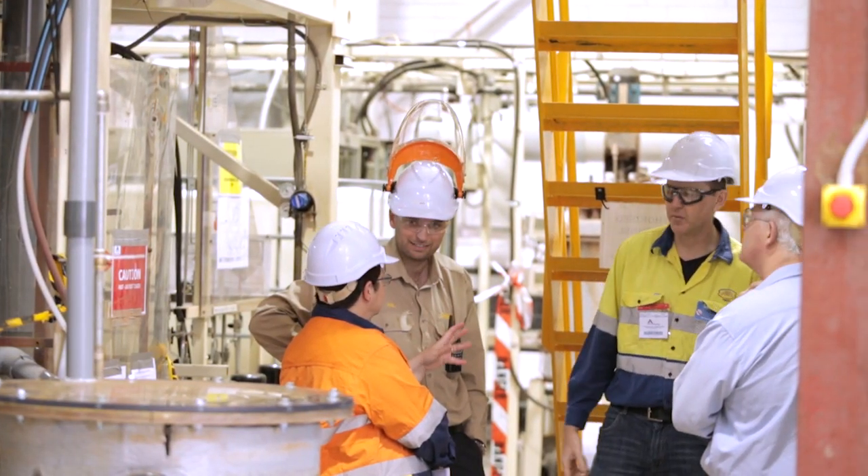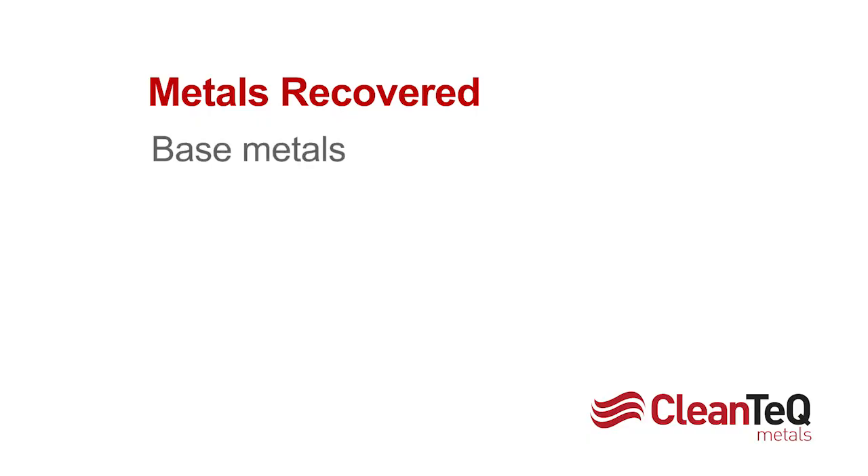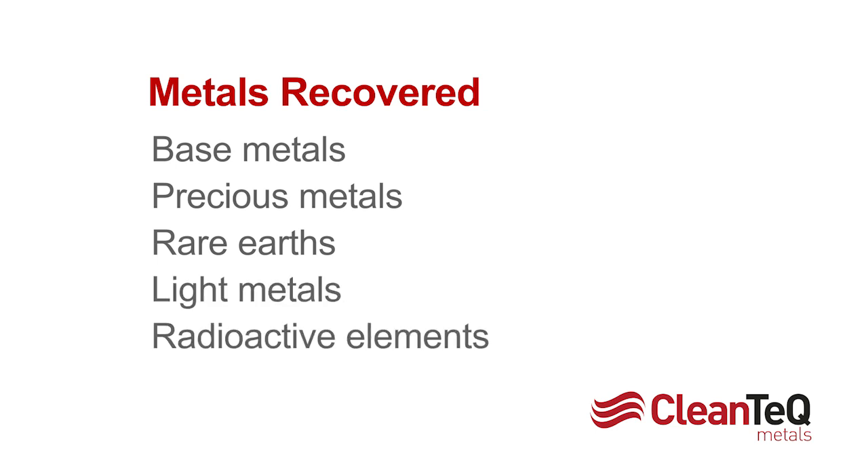CleanIX is a robust platform technology recovering a range of metals including base metals, precious metals, rare earths, light metals, and radioactive elements such as uranium and thorium.